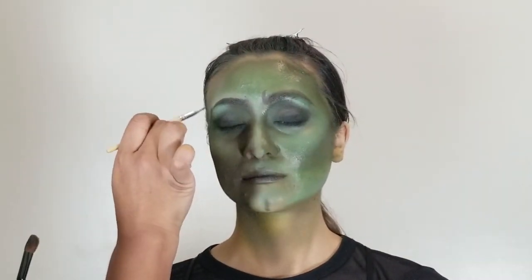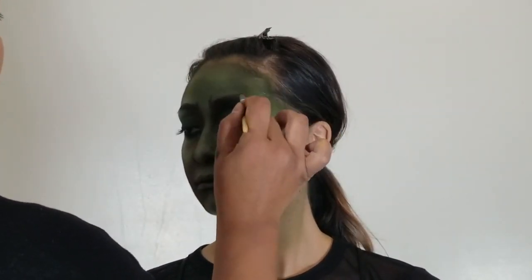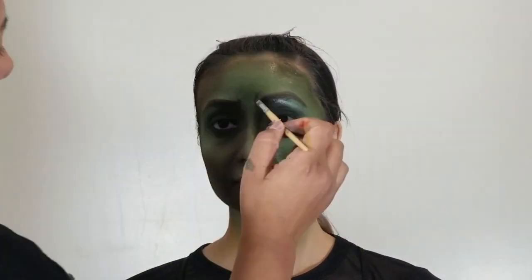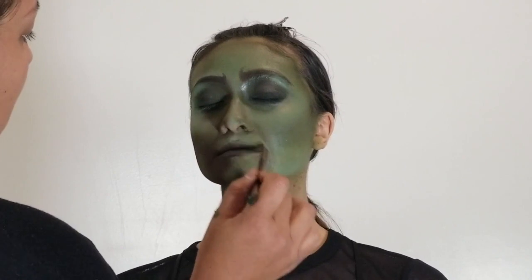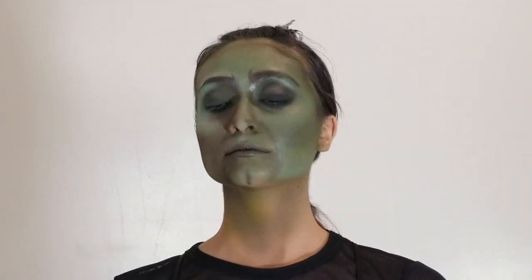Remember, this will actually be your second step — instead of highlight and contour first, the order is: first the green face, second the brows, and then the blackening of the eyes. I suggest doing all of that with airbrush. You'll want to turn the airbrush pressure down really low so it's not uncomfortable for the talent.